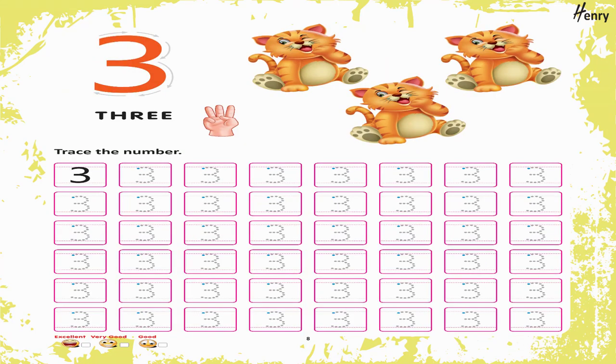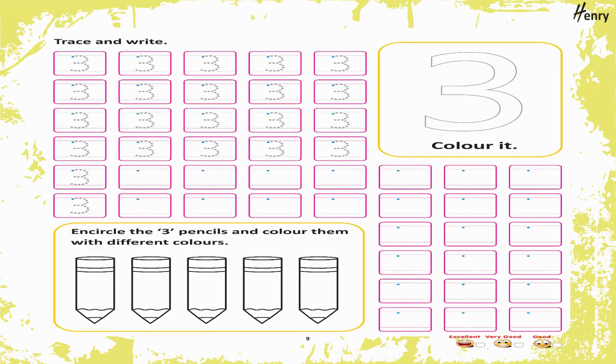Recognize and color them. 3. Trace the number. Trace and write. 3. Color it. Encircle the three pencils and color them with different colors.